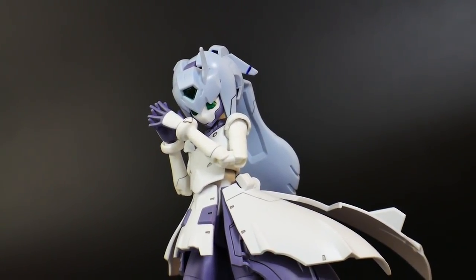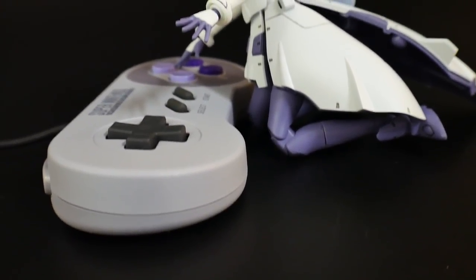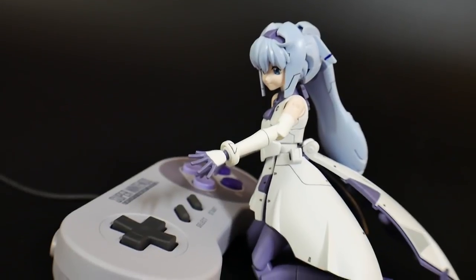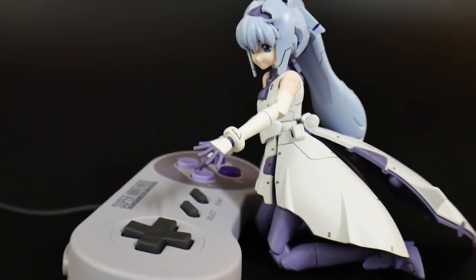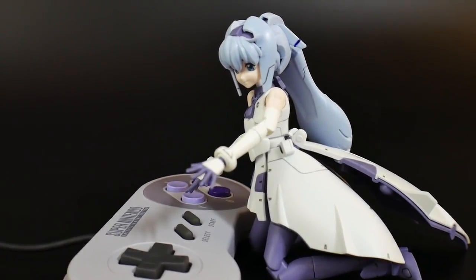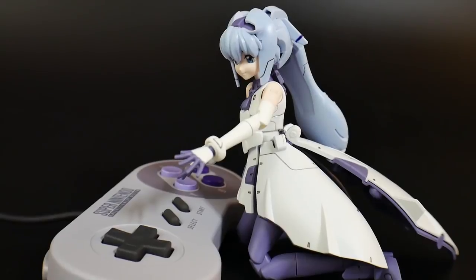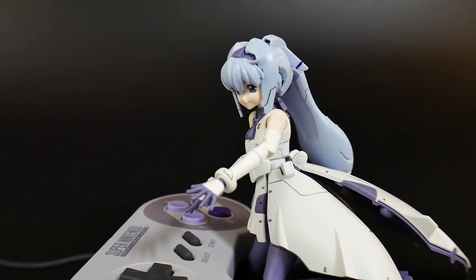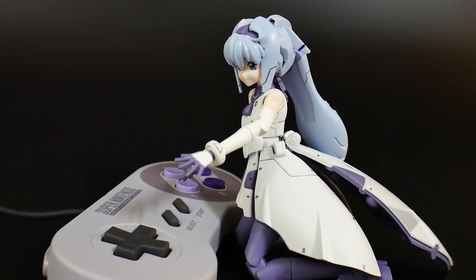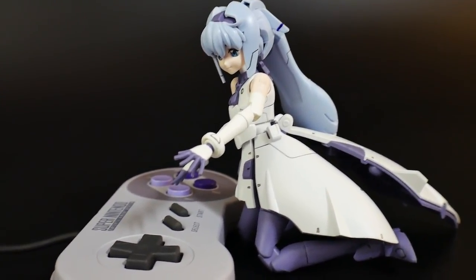I think it looks amazing in both MS form and real form — very adorable, great posability, and it's a pleasure to do detailed paint work whether on the eyes or anywhere else. Even without a top coat it looks perfect, and you can enhance it further with weapons, accessories, clothing, ribbons, whatever you want. One last gripe is the parts forming to switch from real mode to MS mode — it doesn't take too long but it is a struggle, as you have to take apart the entire chest and replace all the skin-tone parts with white ones. The head swap is simple, but I wish they could simplify the chest transformation next time.